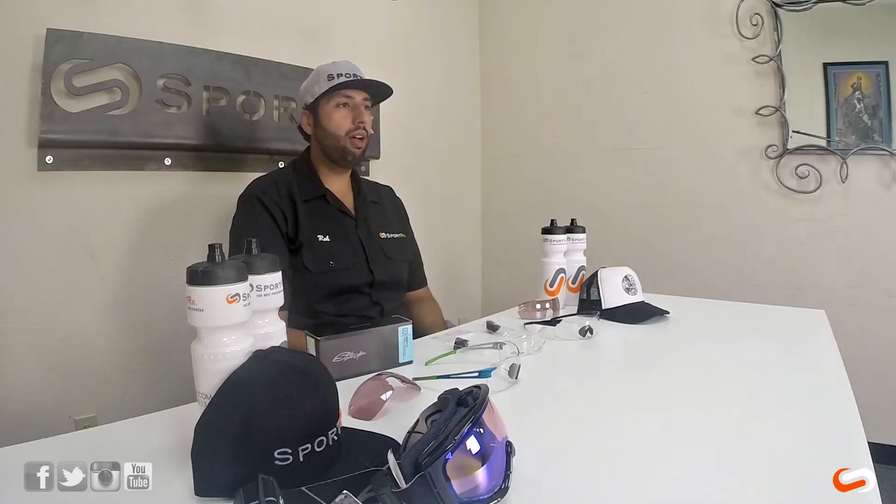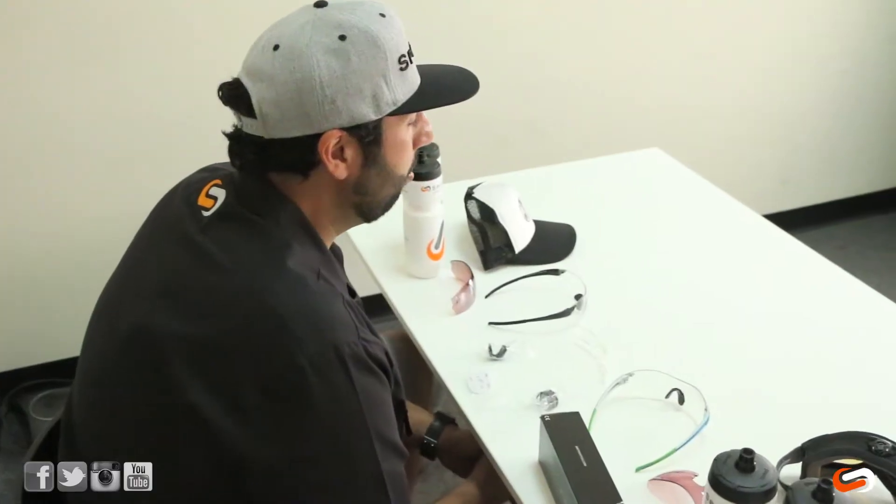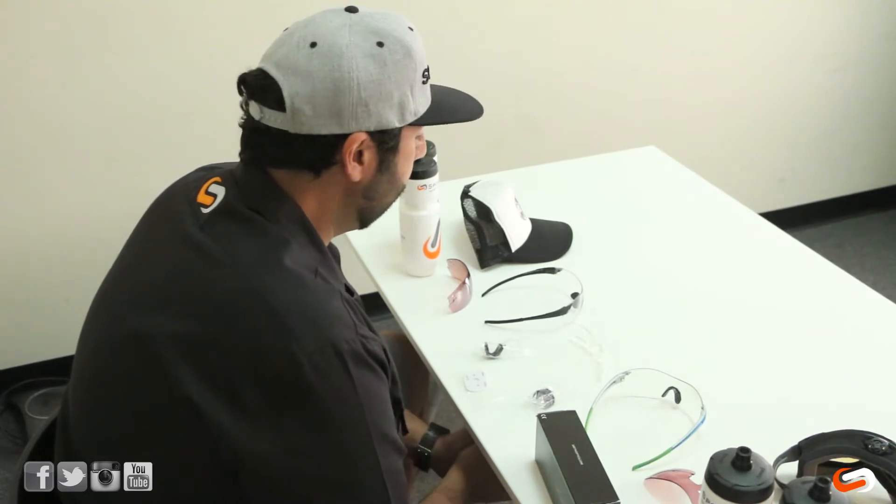There's a lot of confusion about these PivLocks and how they work in prescription and how the insert fits. So we're going to try and go over everything for you. This might be a little bit longer, more technical video, but I want you guys to learn a little bit more about the Smith setup.